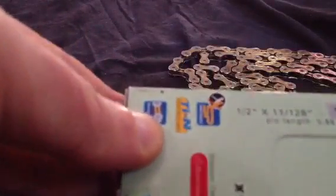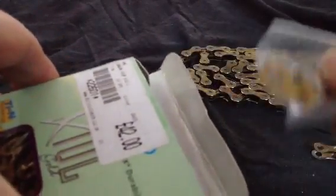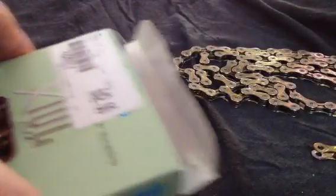I've got a KMC chain here. I'm going to have to shorten it by three links. It's 114 links long, straight out the box. I've already done one so it's going to be pretty easy. They come with a spare quick link — there's one from the other box — so you can take them apart easier for cleaning and maintenance.